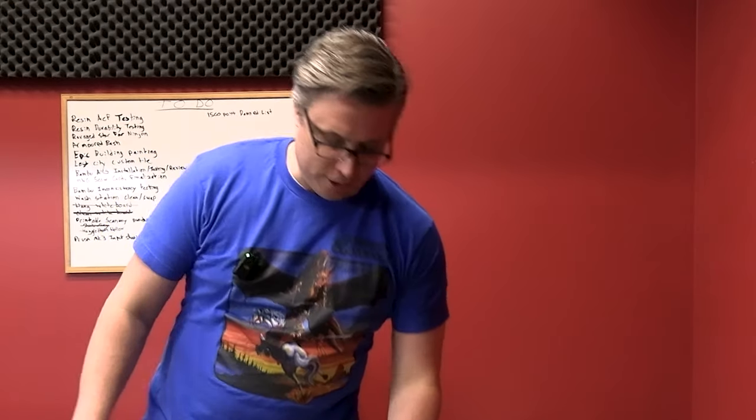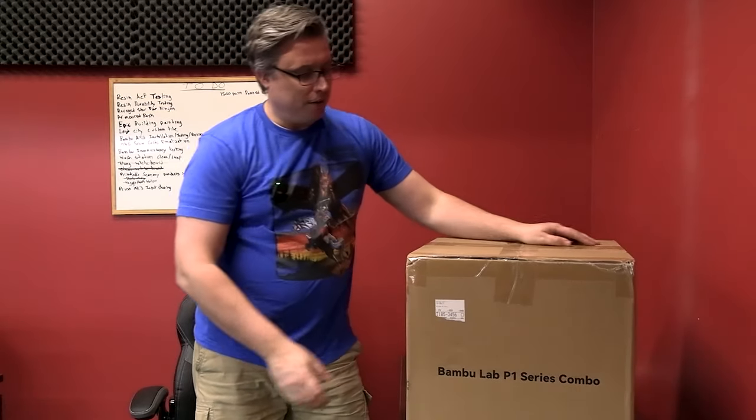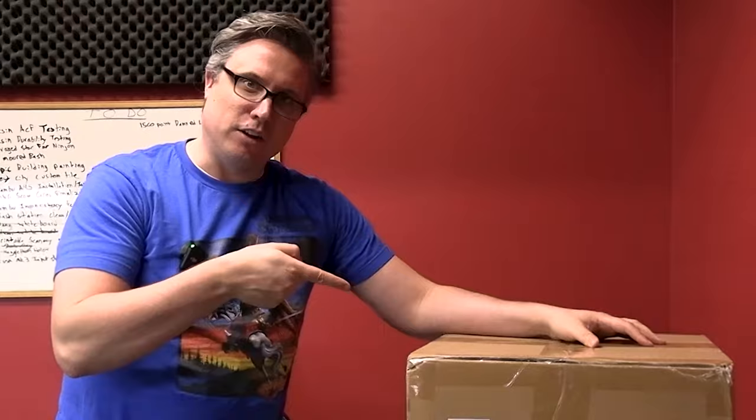Matthew here from the Mini Wargaming Forge. Today I want to show you an unboxing of the new Bambu P1S 3D printer. Let's take a look inside.